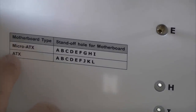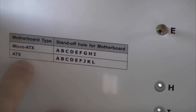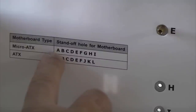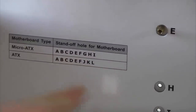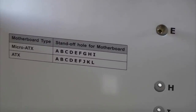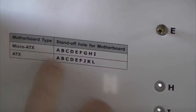On the back of the template it tells you which spacers you need to put in which hole for which motherboard. If you were using a micro ATX you'd put spacers in A, B, C, D, E, F, G, H and I, but because this is an ATX motherboard we're going to use A, B, C, D, E, F, J, K and L. So it's really easy — all we need to do is put spacers in the holes that it's told us to.